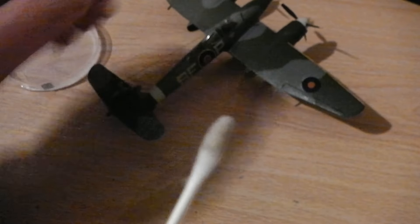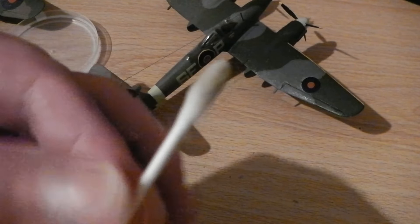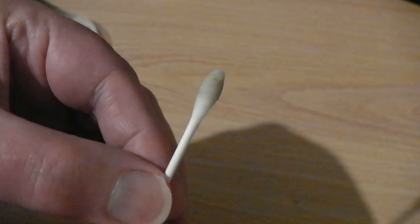But if you look there now, that's dirt isn't it? See — dirty dirt. So that's one way I clean the model. Clean tip, dirty tip.